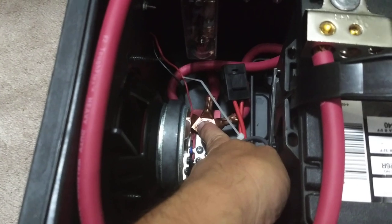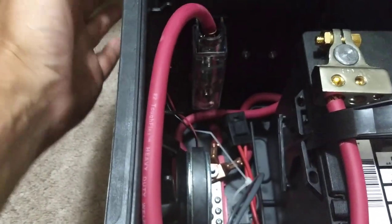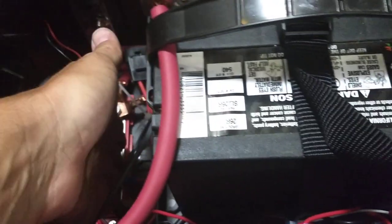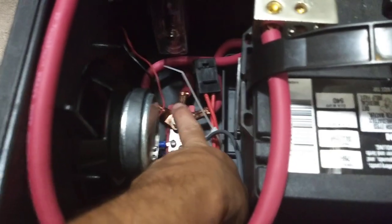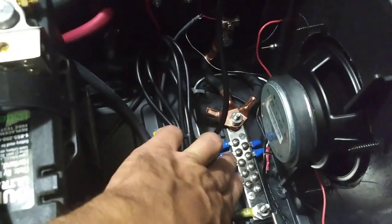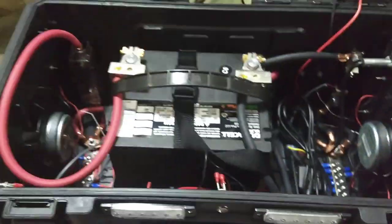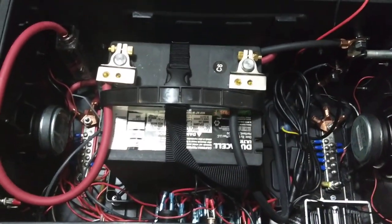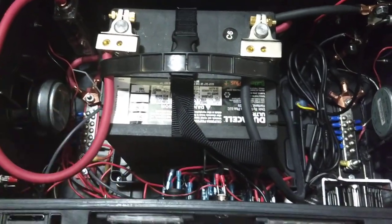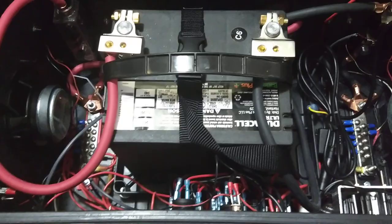There are a couple of other terminals off the bus bar going to my quick disconnects out back. On the back of the toolbox I have two high-current quick connects so I can connect my alternator, jumper cables, or an additional battery pack. Those are landed on the same lug so high current goes from one lug to the other without flowing through the bus bar, since the bus bars aren't rated for very high currents. On the negative side I have a grounding bus bar — high-current devices on one lug, smaller components on the screw terminals. Bus bars keep everything tidy: power on one side, ground on the other, and I can add or remove components later without redoing the wiring.